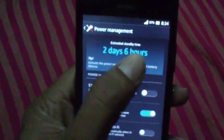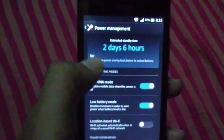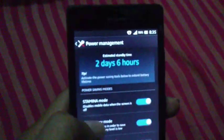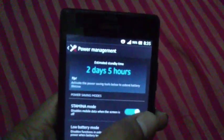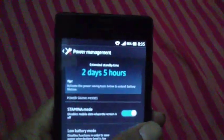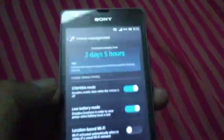Look at this — when the stamina mode is off, the estimated battery time shows two days six hours. But when I activate stamina mode, the icon appears on the taskbar. However, the remaining time now shows two days five hours — essentially nothing changes. So it is not working properly on this device.